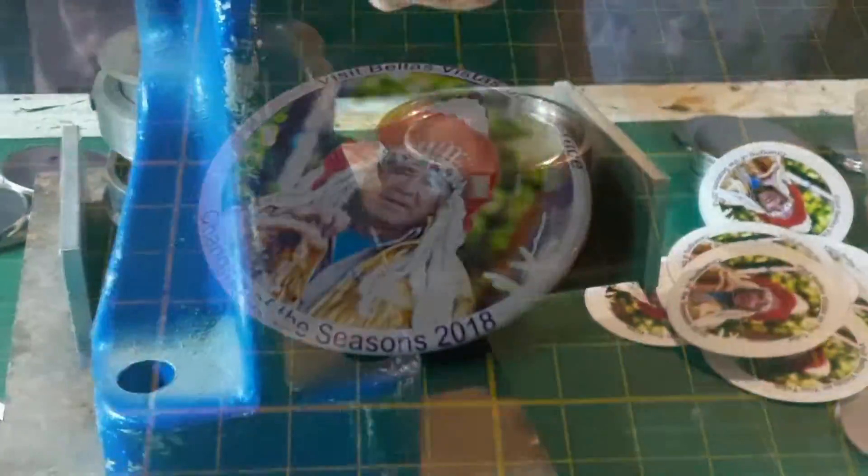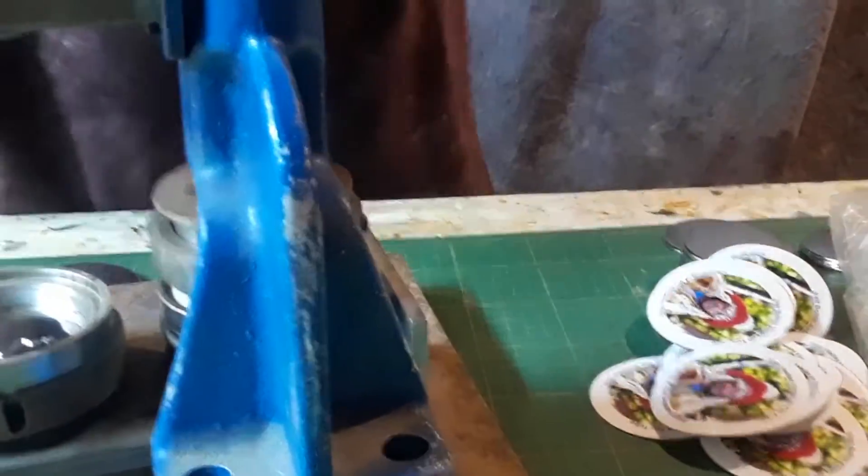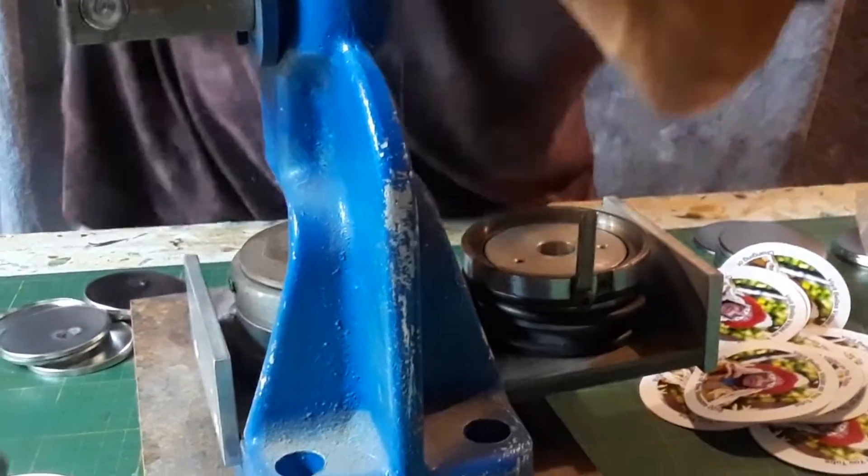We've made a series of magnets — there's four magnets in this series. You can buy them for forty dollars plus five dollars shipping and handling.